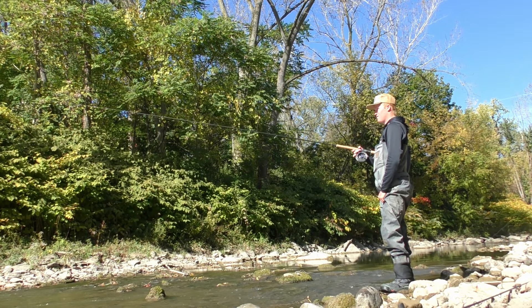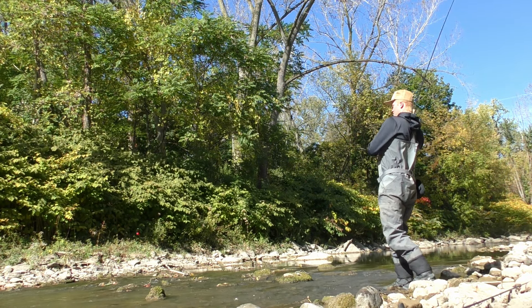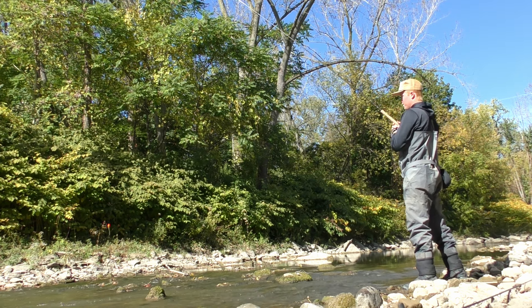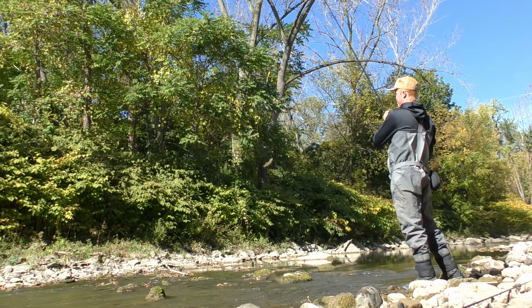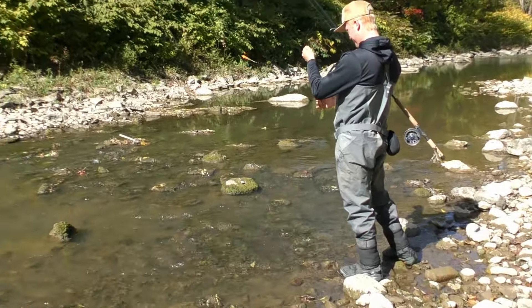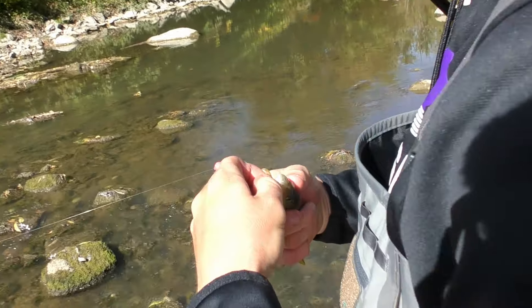Right back into the hole she goes. I already caught one at this creek and that was on the very first cast at this spot. I'm going to let Trent have a couple of casts in case there are more fish waiting in there for him. Good thing is we got that fish in pretty quickly, so hopefully we didn't spook too many if there are any more in this hole. Let's keep fishing and see if we catch any more.